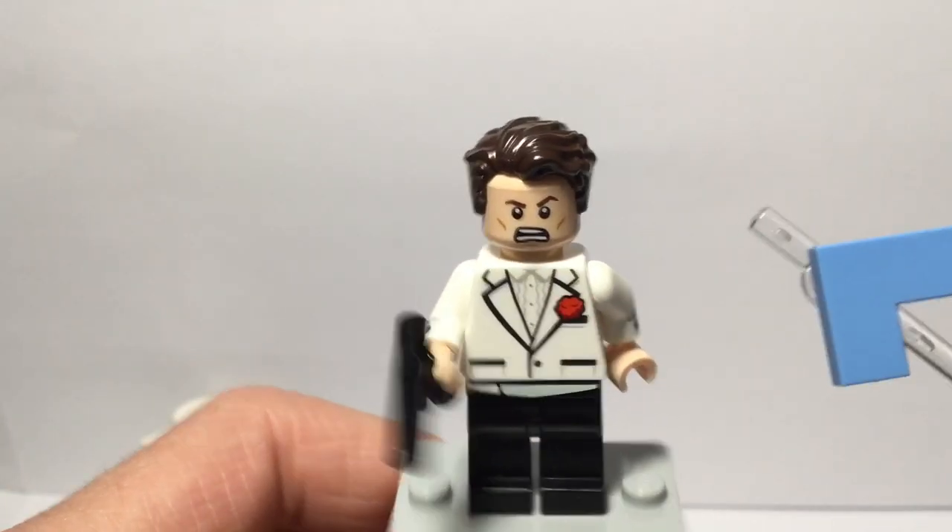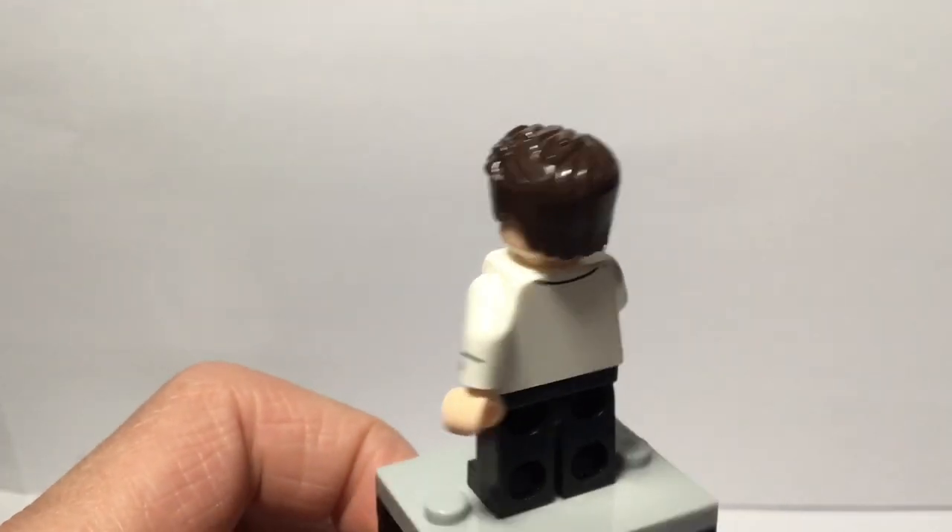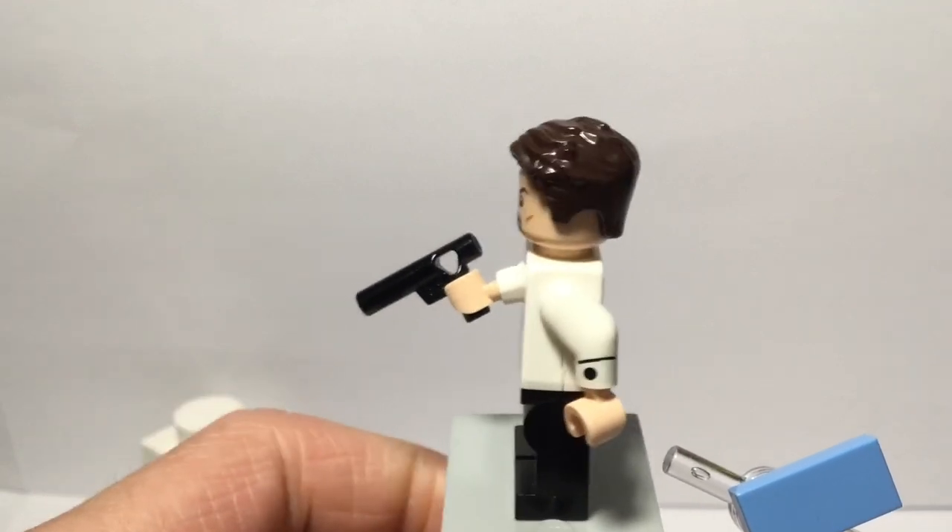So that is the front, that is the right side, that is the back — a little bit of printing at the back right there — and that is the left side.